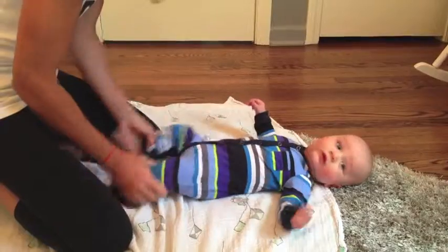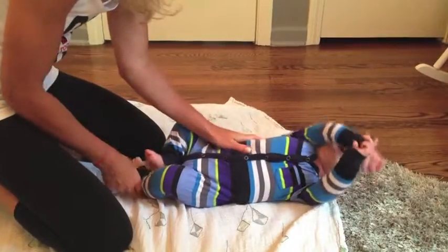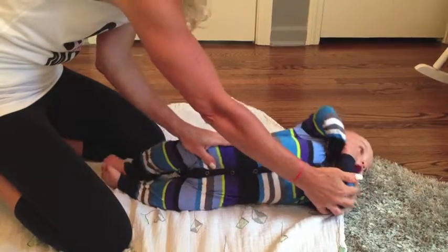Hi, it's Irene from Get Mom. Now I'm going to teach you how to properly swaddle a baby. And again, we're here with Jackson, he's five months old.